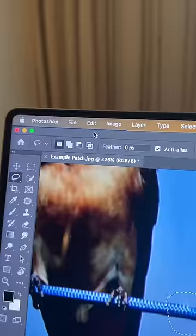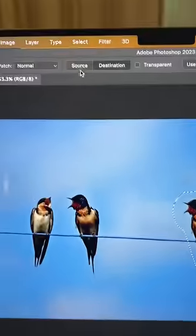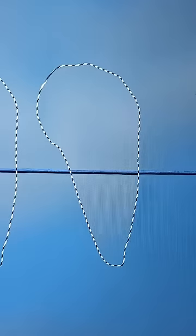But there are break points in the wire — just select them, go to Edit > Content-Aware Fill, experiment with the settings, and there you go. You can use the same technique but with 'Source' selected to remove the extra bird.